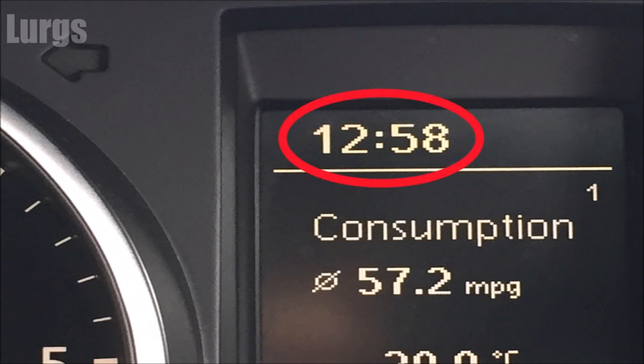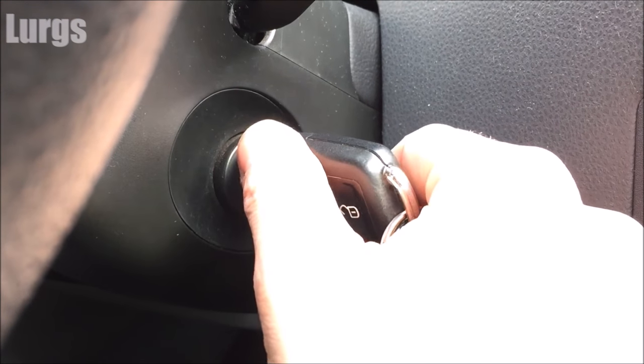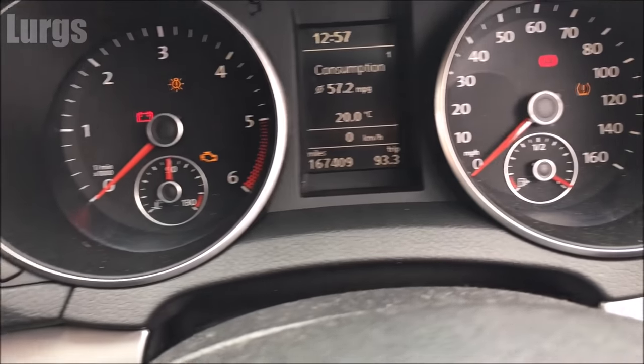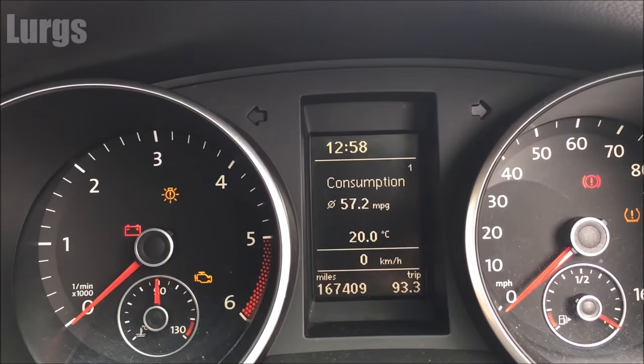The way you do that is, first of all, you have to turn on the ignition — so make sure the ignition is on. What you need is the button on the left hand side of the dash and this button on the right hand side of the dash.